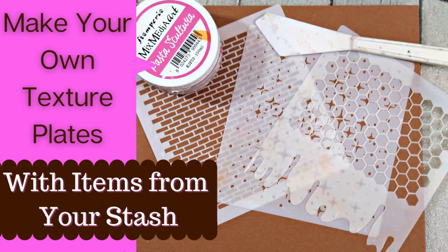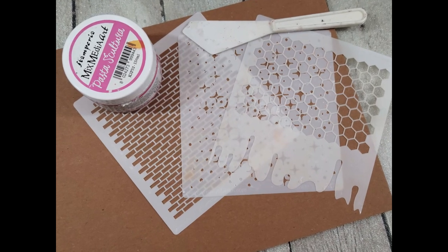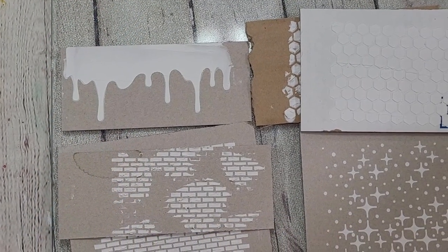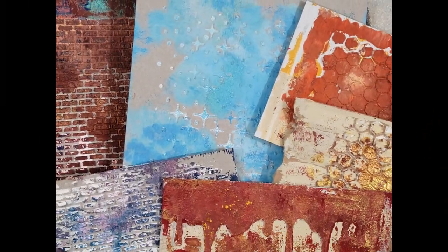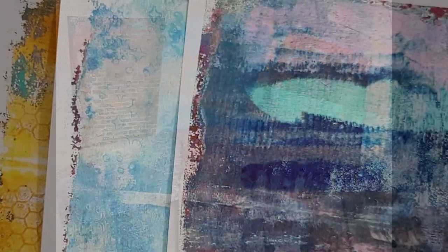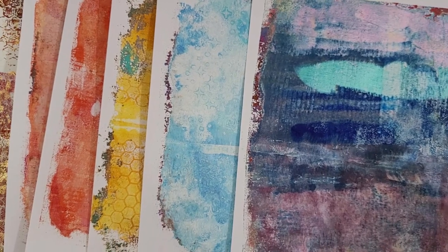Hey y'all, it's Nancy the Handy Scandy. Welcome back for a lengthy crafty venture. Today we're going to be making our own texture plates with items from our stash. We're going to take these items that you most likely have in your stash already, turn them into these, and add a little more depth and dimension to them, and then they'll look like this after we make some of these. So I'm excited and we're going to jump right into this process.